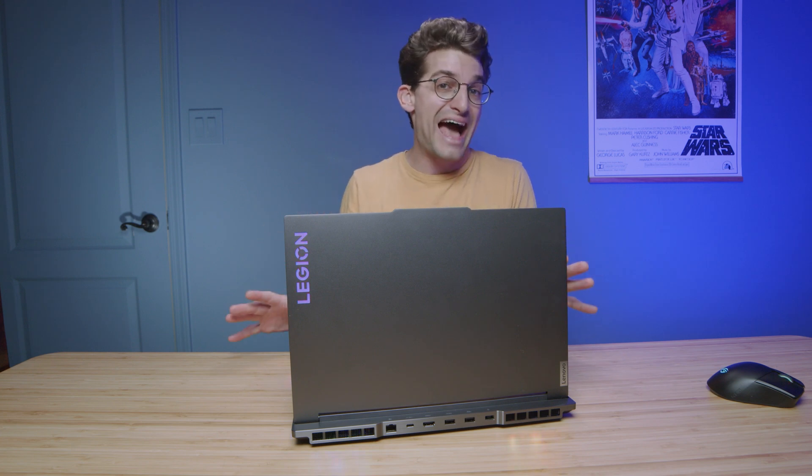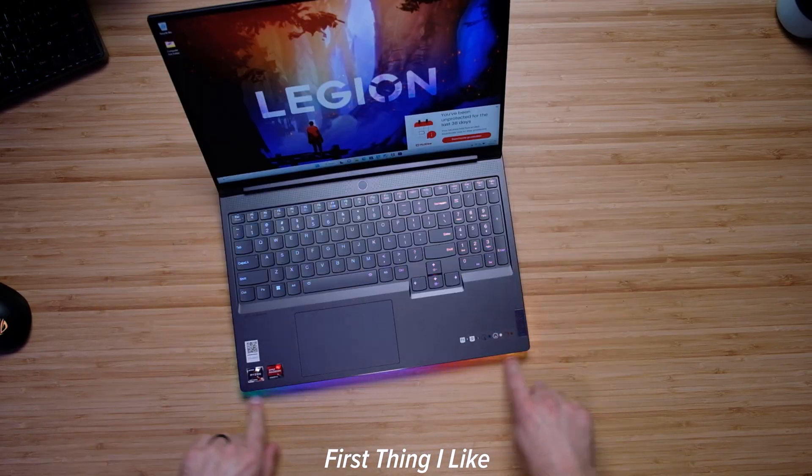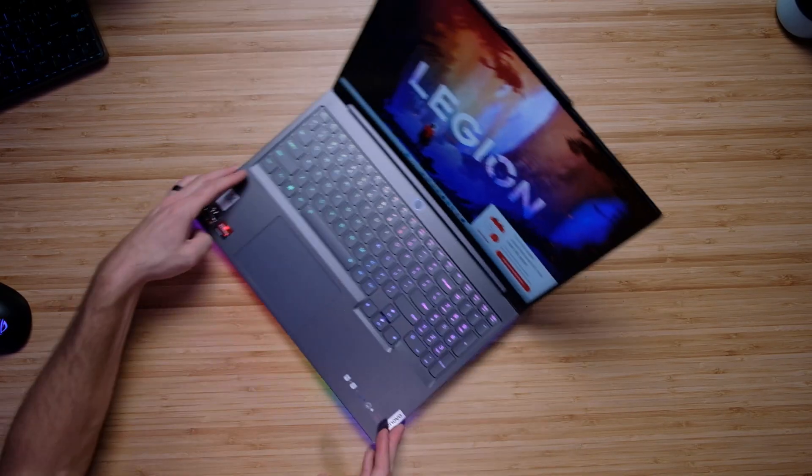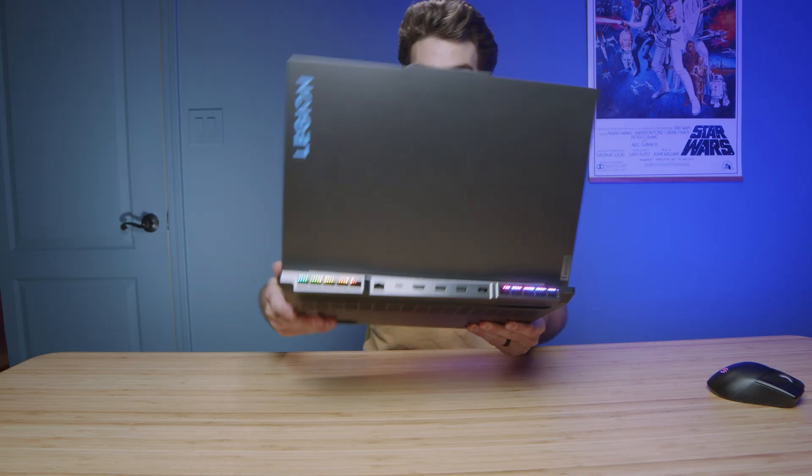This is like the Mac Daddy of the Legion series. It's got beautiful RGB on the top cover, across the keyboard deck, all around the bezel of the keyboard deck, and even in the side vent and rear vents. This thing is just an RGB paradise.